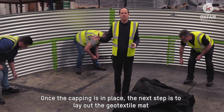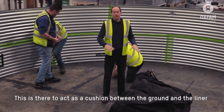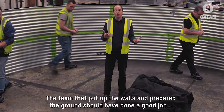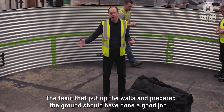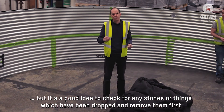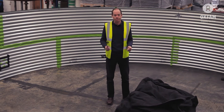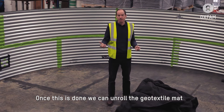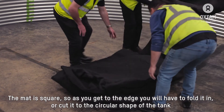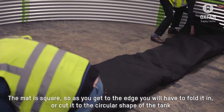Once you've got the capping in place, the next step is to lay out the geotextile mat. This acts as a cushion between the ground and the liner. The team should have done a good job preparing the ground, but it's always best to check for anything sharp like stones or things that have been dropped and make sure these are removed first. Once this is done, unroll the geotextile mat. The mat itself is square, so as you come to the edges you're going to have to fold it in or cut it to take on the circular shape of the tank.